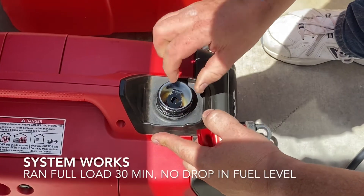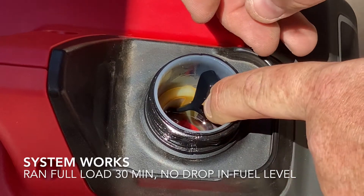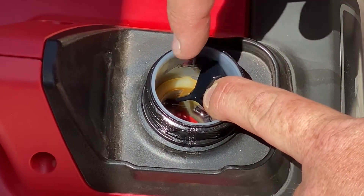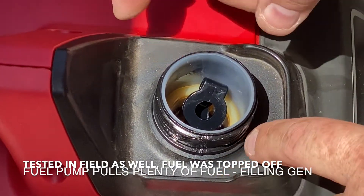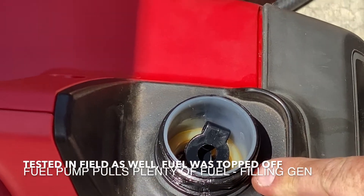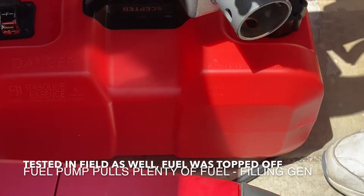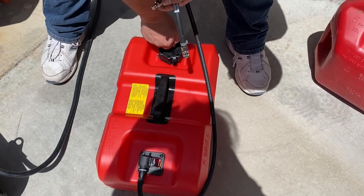There we go — looks like I have more fuel than I started with. The fuel was not that high when we began, and it looks like it was successfully siphoning fuel from the auxiliary tank. The system is working — that's awesome!